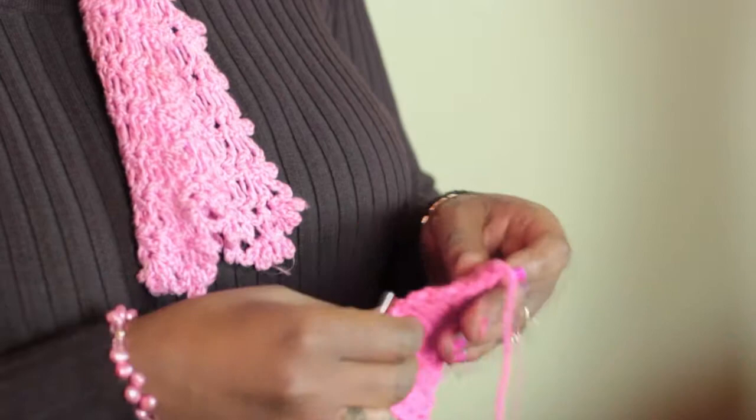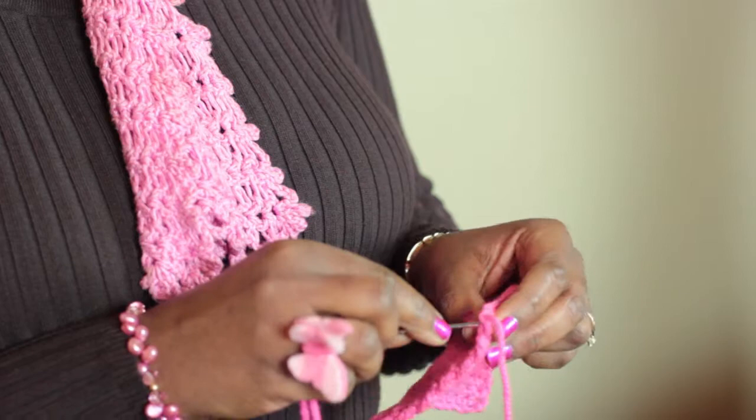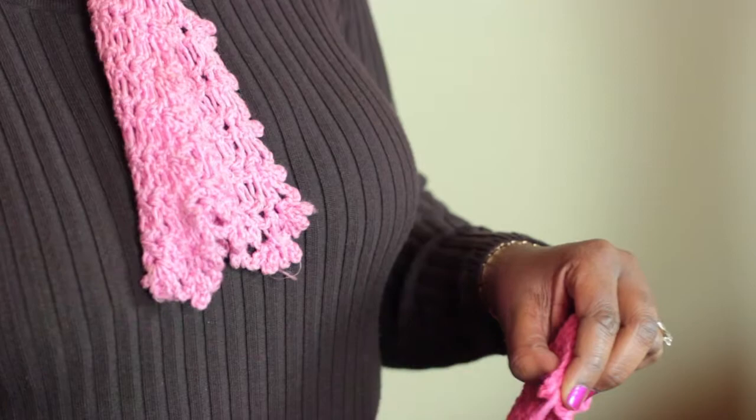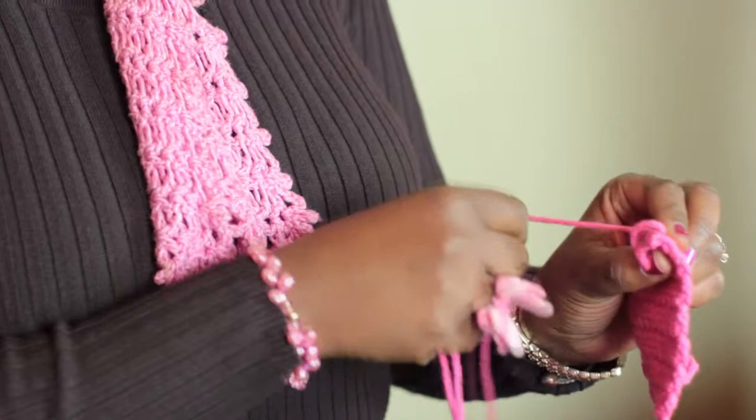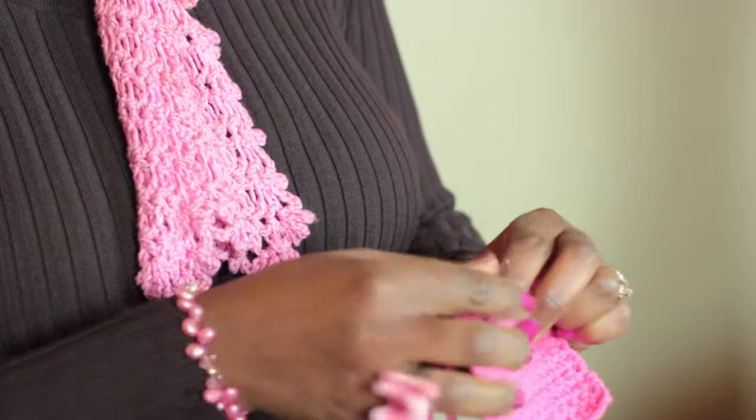And all you do for whip stitching an edge — you insert the yarn with the darning needle and you pull it out, and then you overlap it from the front so it comes out the back. We'll do it again: insert from the front, pull it out the back like this.